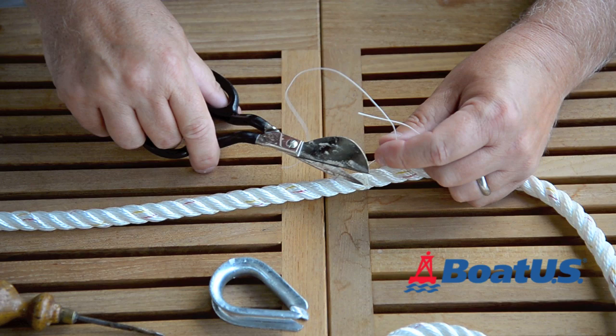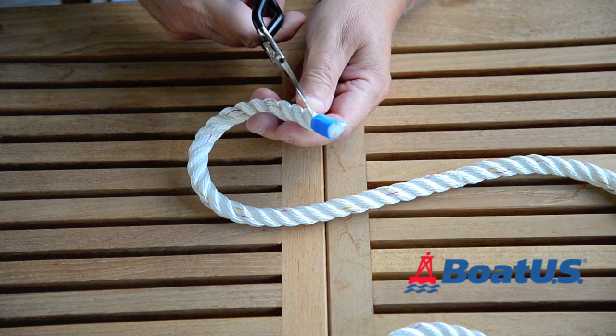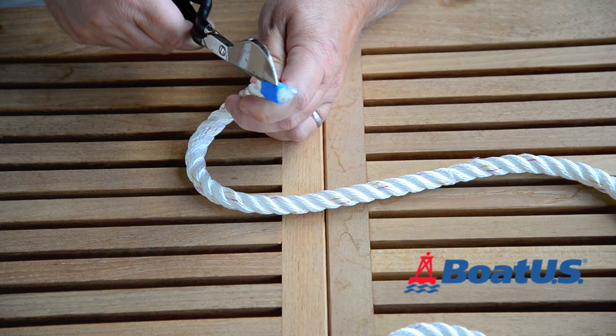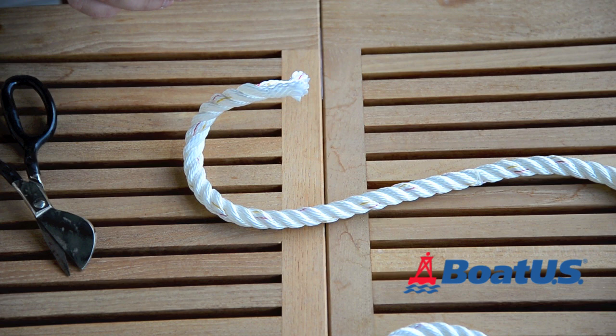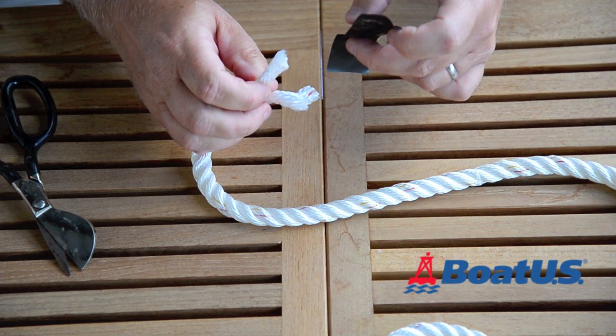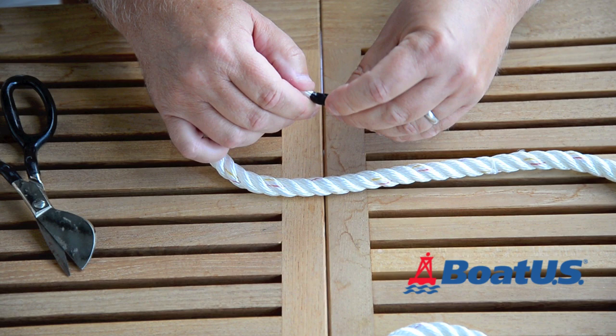I've got to prep the ends of the line ready to make the splice. I've just bought this and you'll notice they've put a bit of tape on there just to hold it together. We'll cut that off. Sometimes you'll find that it's melted — if they melt the ends, you'll need to cut that off because it's a hard lump. Pull this tape off and the rope already wants to unravel, so I've pre-cut three pieces of plastic electrical tape and I'm going to wrap one around each strand. This keeps everything neat and makes the strands easy to poke through the rope.